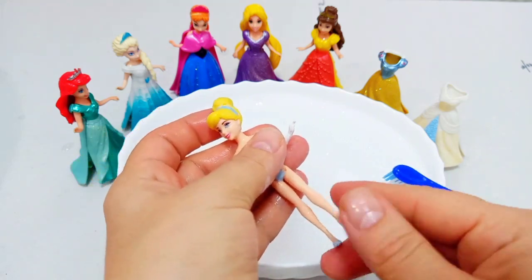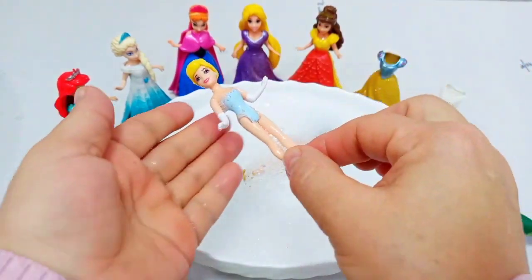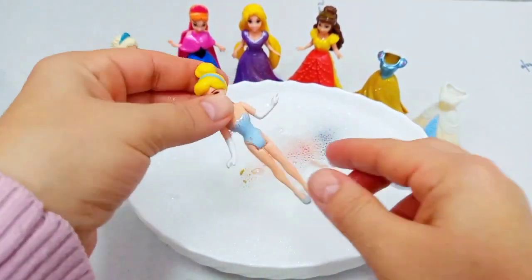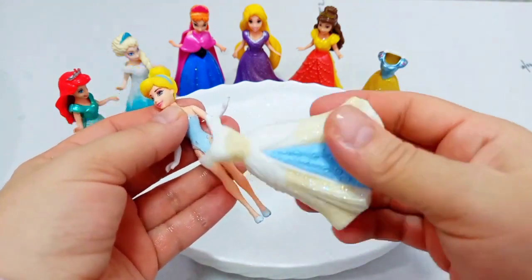I'm going to add 1 minute of the dough. I'll add a little bit of dough. Add 3 more minutes of dough. Add 1 cup of dough.